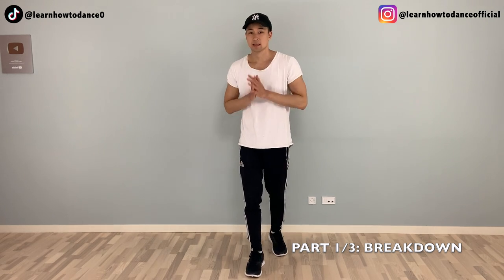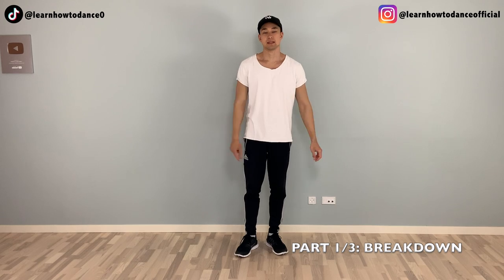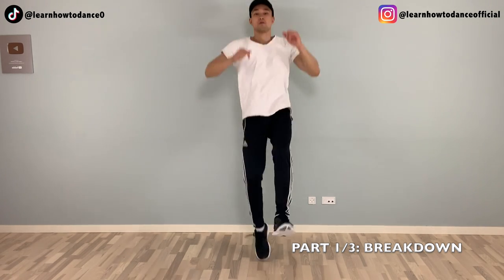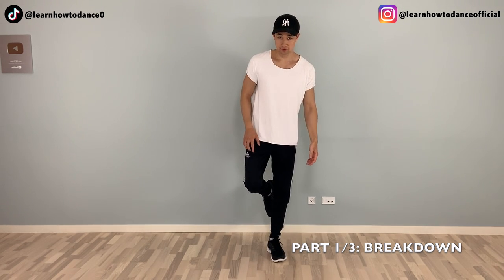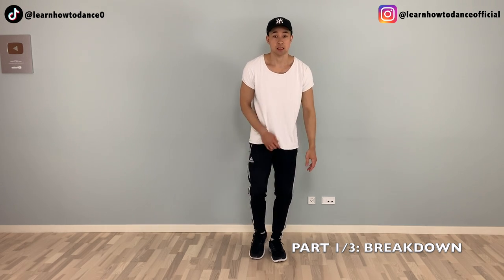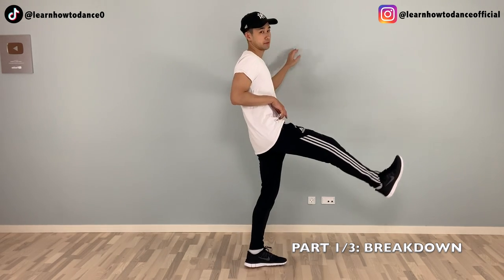Let me show you from the side: jump kick left, switch right, lift left. Let's try that again to the front — five, six, seven, eight: jump kick left, switch right, lift left. Now let's practice where we say jump lift left, and then jump kick kick — we're kicking with the left. So we jump twice on the right, the left says lift up and kick.